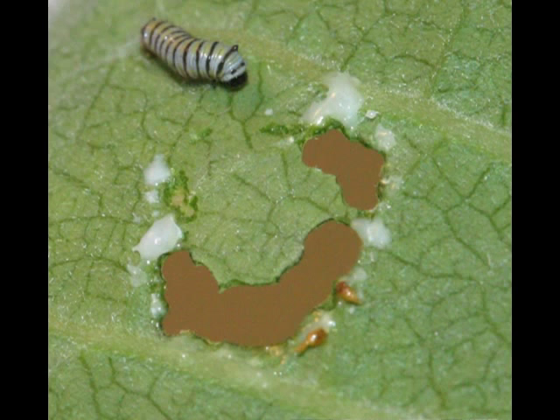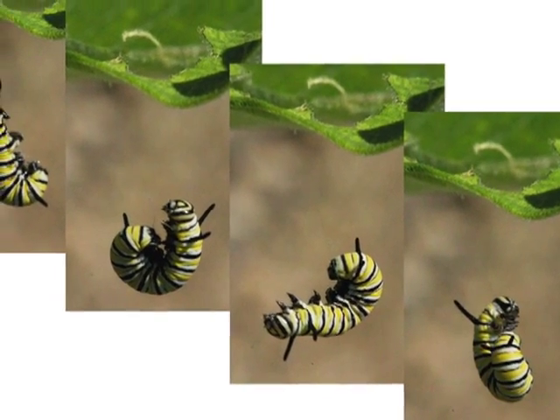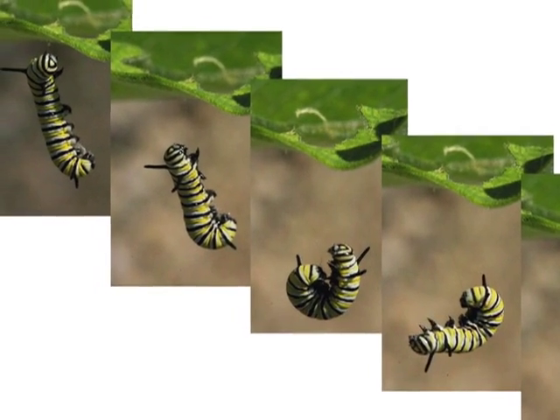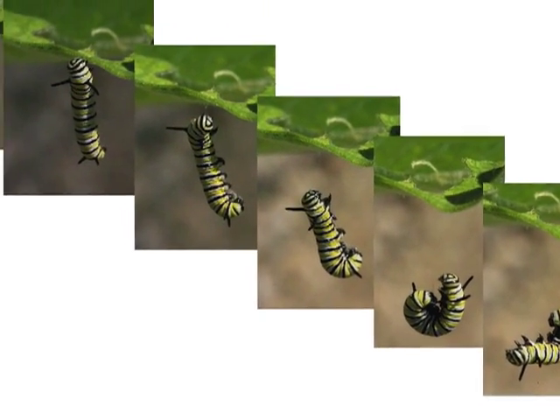As soon as the caterpillar comes out of its egg, it begins to attach itself to its leaf by a silk thread, produced from a spinneret located under its head. If it falls, either by accident or to hide from a predator, it can use the thread to climb back up onto the leaf.